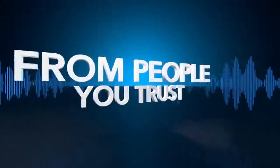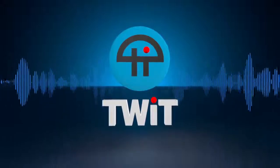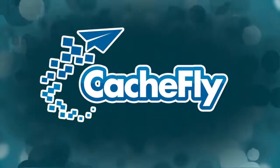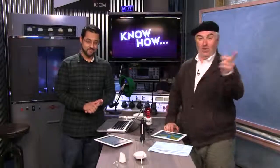Netcasts you love from people you trust. This is TWiT. Bandwidth for Know-How is brought to you by CacheFly at cacheFly.com. Today we're going to get a little bit into home automation — today you'll know how to work the WeMo.